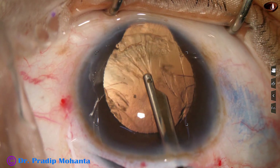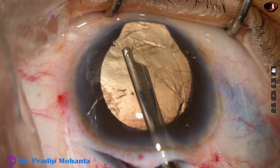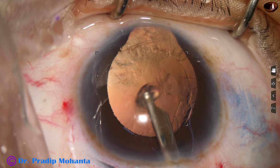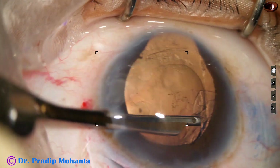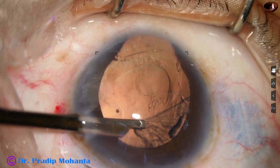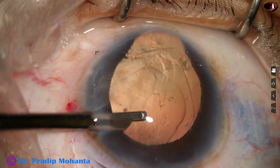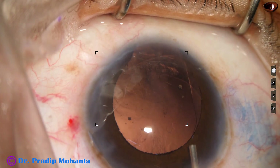Why fish hook? Why not irrigating vectis? Because if we use irrigating vectis, the fluid will go through the zonular defect posteriorly and vitreous may be hydrated and the case may become tough. So I made a wide wound and used a CTR to deliver the nucleus easily.